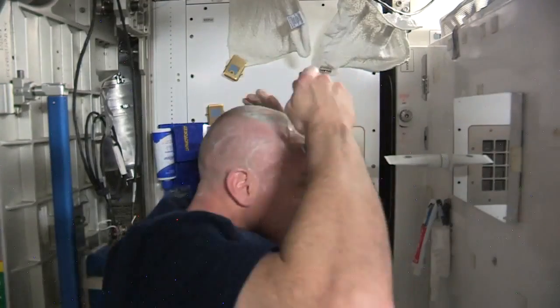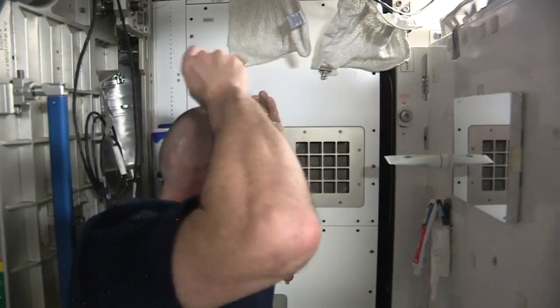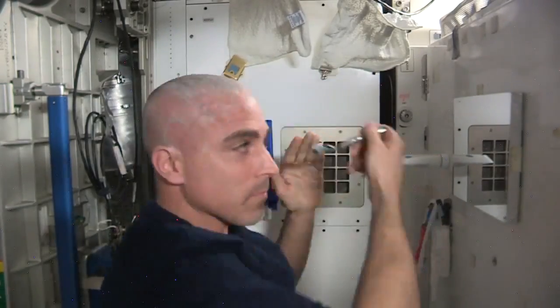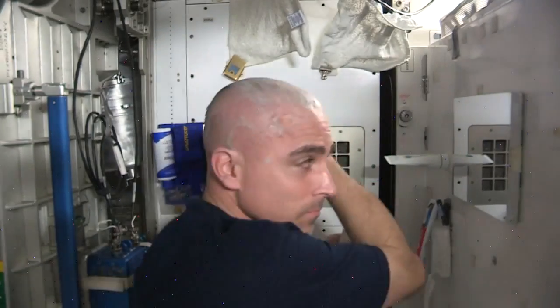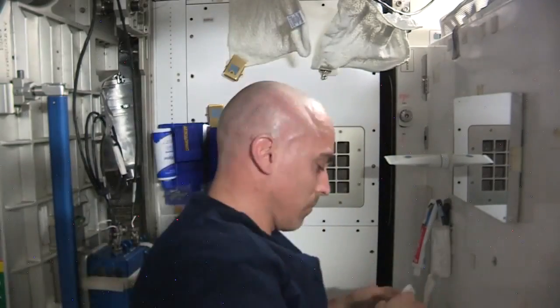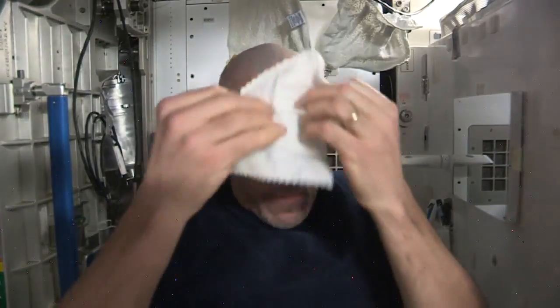I wonder if he does this every day — it kind of hurts. There we go. The full-on Luca Parmitano, ready for my new crewmates. So thanks for coming to Chris's Barber Shop. Next up is docking of my new crewmates.